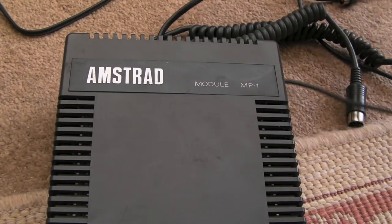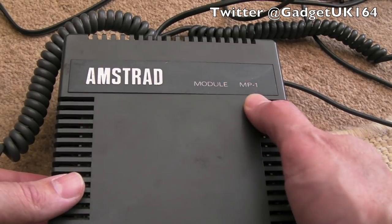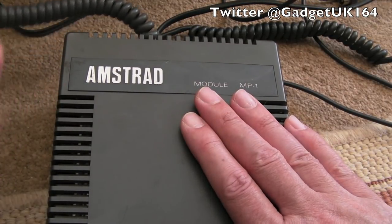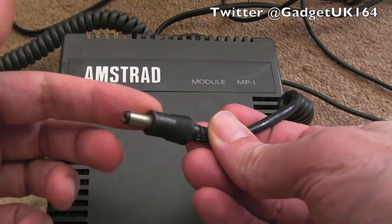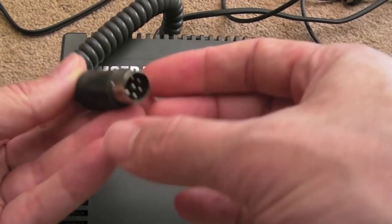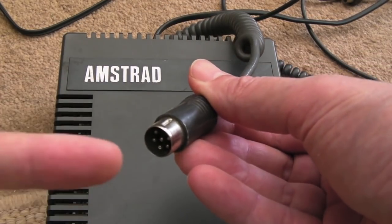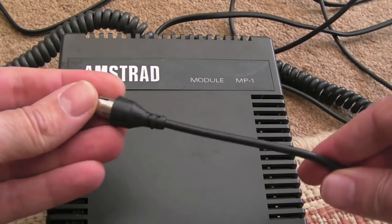Hi, it's Gadget UK here again. Something short and sweet hopefully in this video. Amstrad module MP1 — this is the power supply I've been using to power my CPC, the 464 you saw in a previous repair video. So this is the DC power jack that comes off. What I mentioned in the previous video, that this goes to the monitor — that's actually incorrect. This goes to the back of the CPC, so your video signals come out the back of the CPC into this device, and then this has got a modulator built in.